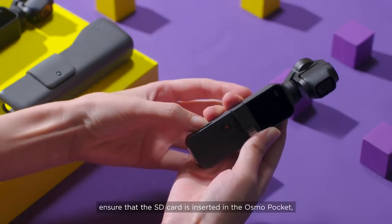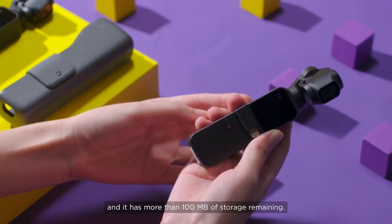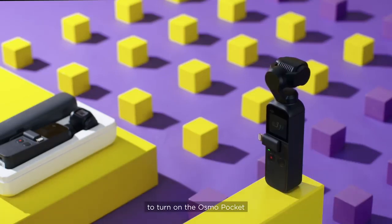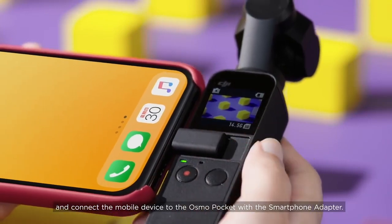Before updating, ensure that the SD card is inserted in the Osmo Pocket and it has more than 100 megabytes of storage remaining. Press and hold the Power Function button for one second to turn on the Osmo Pocket and connect the mobile device to the Osmo Pocket with the smartphone adapter.